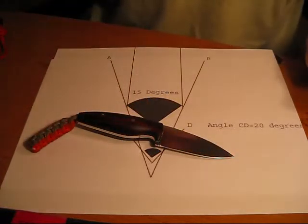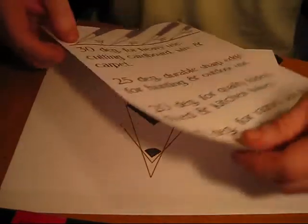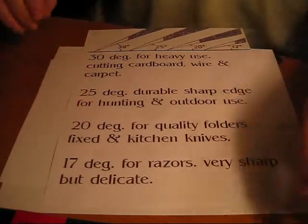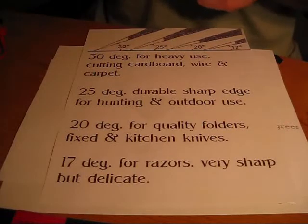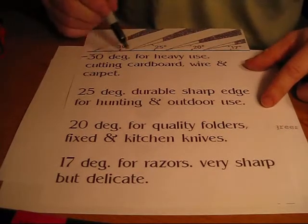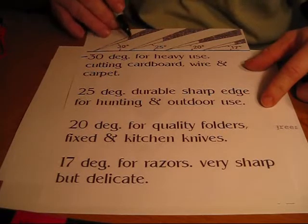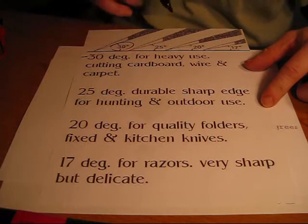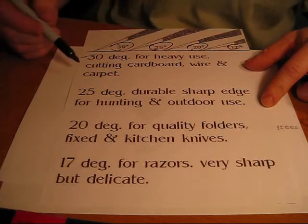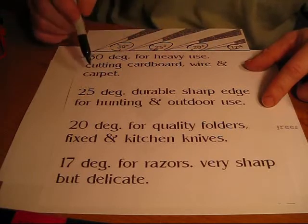When you re-profile an edge, or when you increase the angle, you are going to get into a situation where it's going to be more delicate. And this cutout here kind of discusses that a little bit. Like, for instance, if you have a 30 degree edge, it shows you the different ways you would lay your blade on your sharpening stone. This is a 30 degree, that's a 25 degree, 20 degree, 17 degree. It's a little bit confusing. But basically, a 30 degree is for heavy use — cutting of cardboard, wire, and carpet.